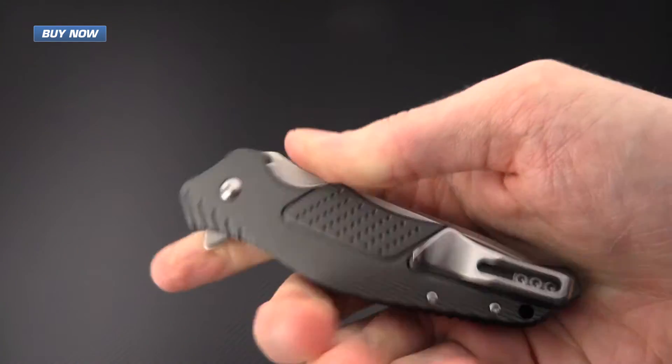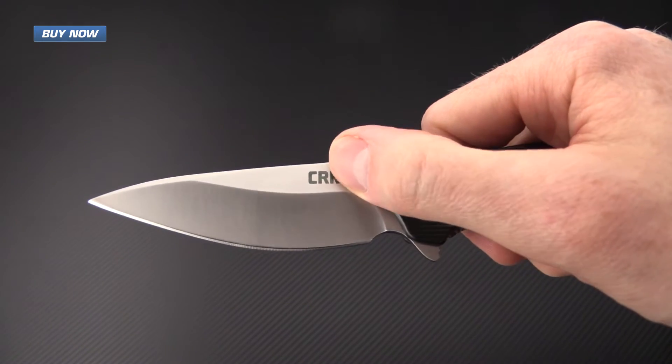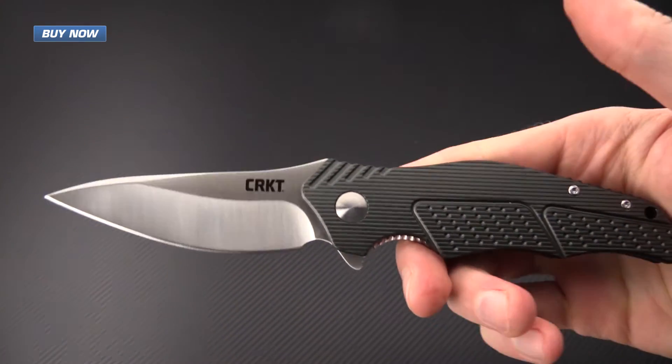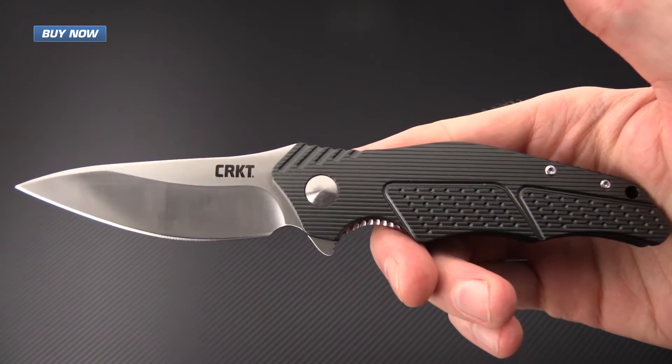It's got a stainless steel deep carry pocket clip and a hollow grind modified drop point blade. The shape of the blade is echoed in the handle, and this is a very distinctive curvy design from Ken Onion.